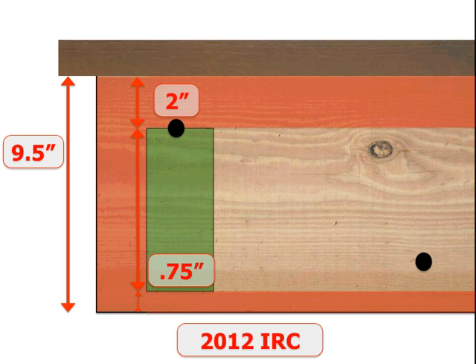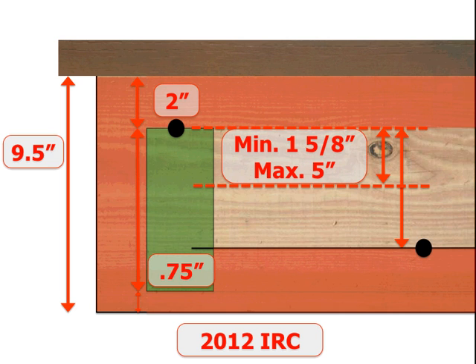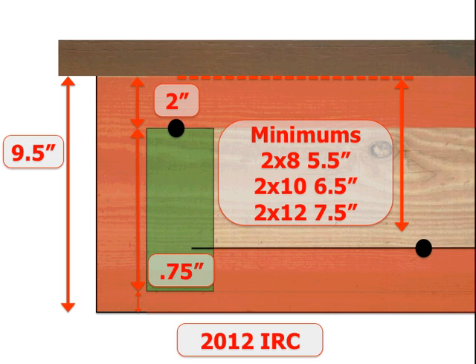I've gone back to the graphic now. We've shaded in the area in green where that first bolt is permitted to be located; the red shows a no-bolt zone. The first vertical control is the distance between the staggered bolts — they cannot be less than 1 and 5/8 inches apart, and not more than 5 inches apart. So we have to raise our lower control in this example up to the 5-inch line based on the upper bolt's location. The second vertical control is from the top of the joist down to the lower bolt, and these are minimum distances: a 2x8 can be no less than 5 and 1/2 inches from the top; for a 2x10 ledger, 6 and 1/2 inches; and a 2x12, 7 and 1/2 inches. We'll add in another control line — this represents the highest that the bolt can go.